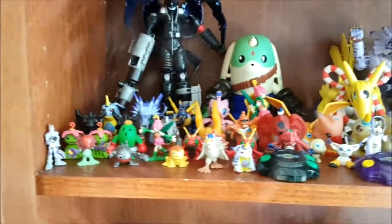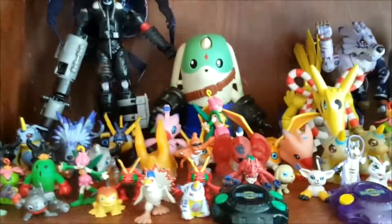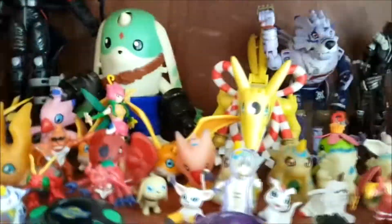Today I'm filming my Digimon collection. They're gonna be filmed in the cabinet that they are in. Here's my Sailor Moon collection by the way, which I filmed last time if you remember. I don't want to take them out because there's so many small figurines and stuff and it takes quite some time to get them back up in the shelf. But let's start.